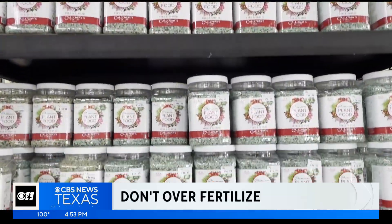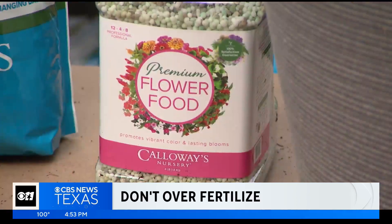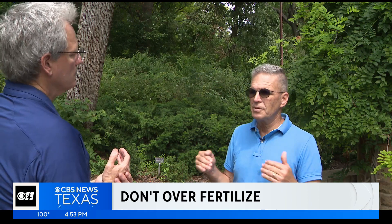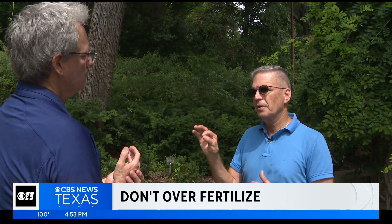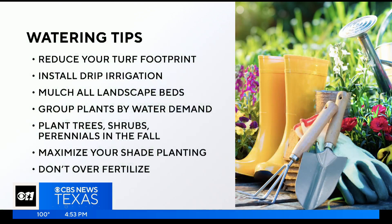Be careful how and when you fertilize your plants. You don't want to produce a growth spurt in the heat of summer. Most of our soils around here have plenty of phosphorus in them, so we just fertilize with a high nitrogen fertilizer. But half that nitrogen needs to be in a slow release form. This helps the plant use less water. It takes several strategies to keep your plants happy and your water bill low. A watering 101 for Gardening 101.